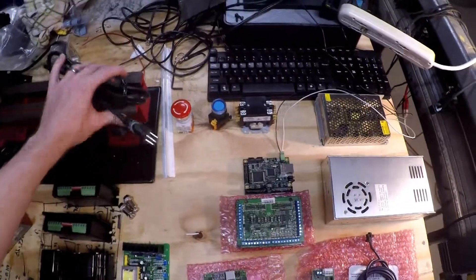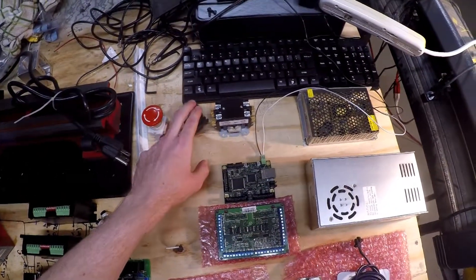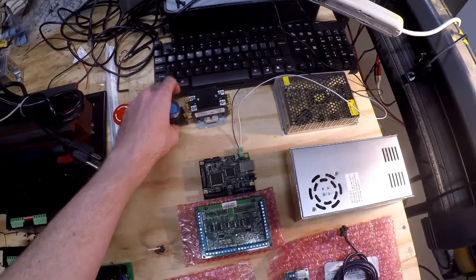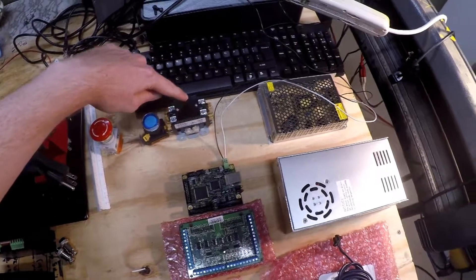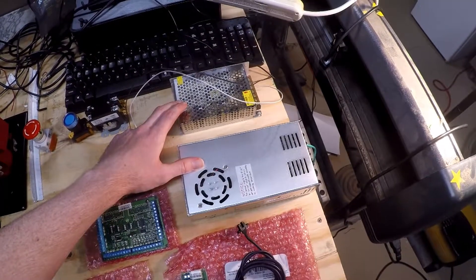To start off with, we're going to have power coming in from the wall. It's going to go through an e-stop and then a momentary switch. This contactor — it's like one unit, like a giant relay if you don't know — will then supply power to the 5-volt and the 36-volt power supplies.